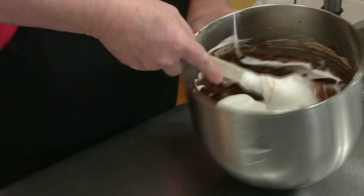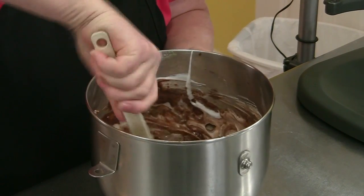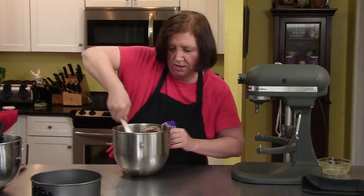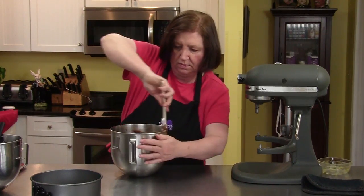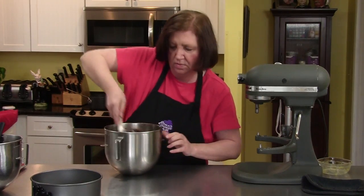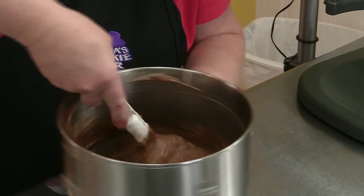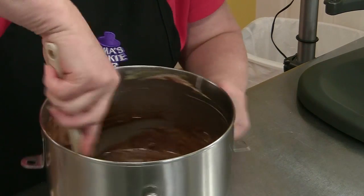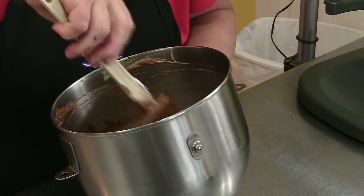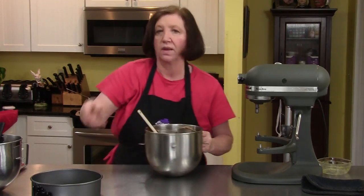So we now fold these in. You want to make sure that there are no big streaks of whites, so you really want to work on this until it's done. You can see I'm spinning my bowl, keeping my arm in one position but spinning the bowl. Take a good look down there — see if there's any more streaks. No, it looks pretty good.